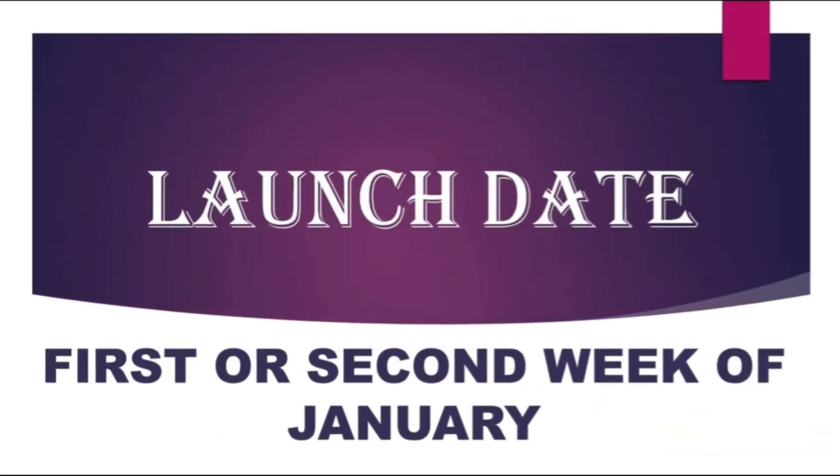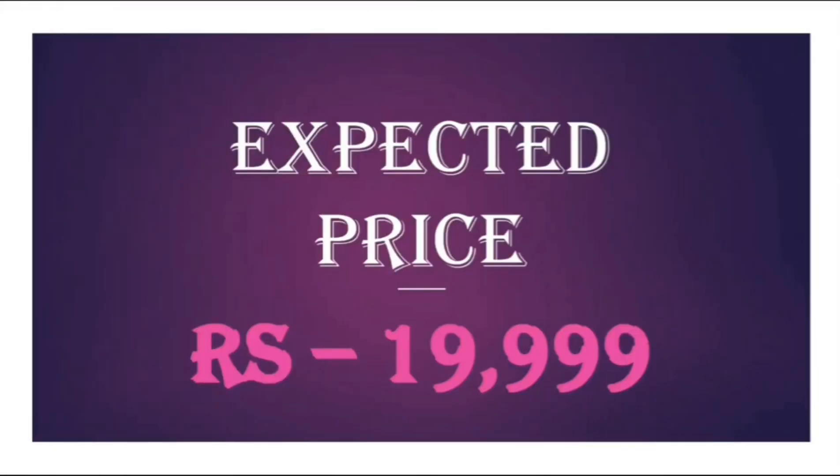The expected launch date of the Realme X7 will be in the first or second week of January. In my opinion, the expected price of the Realme X7 should be below 20,000.